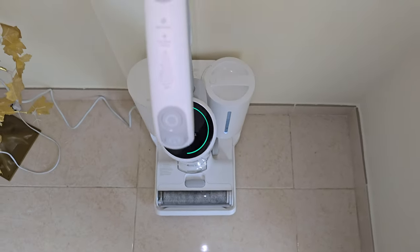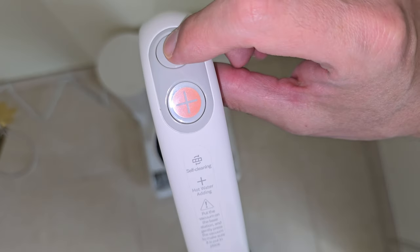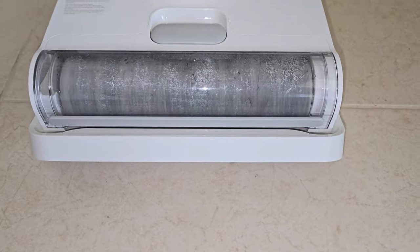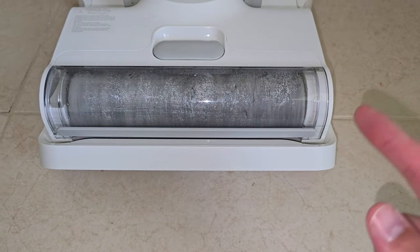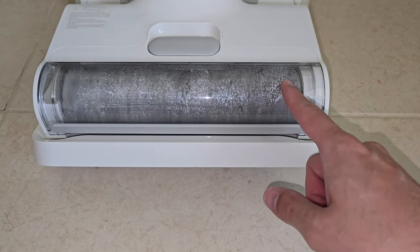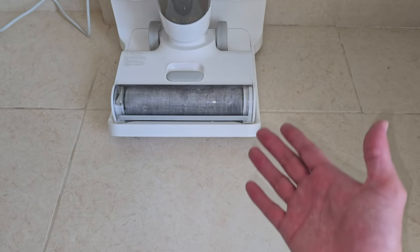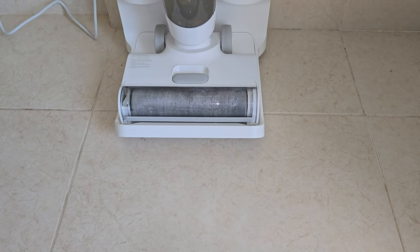Now let's test the self-cleaning function. All you have to do is press this button. Start self-cleaning. So now it's busy cleaning the roller brush, and once that finishes, it's going to start drying up the roller brush with 55 degrees Celsius air. It's going to be completely dry, which will eliminate all the odors and also eliminate the bacteria.